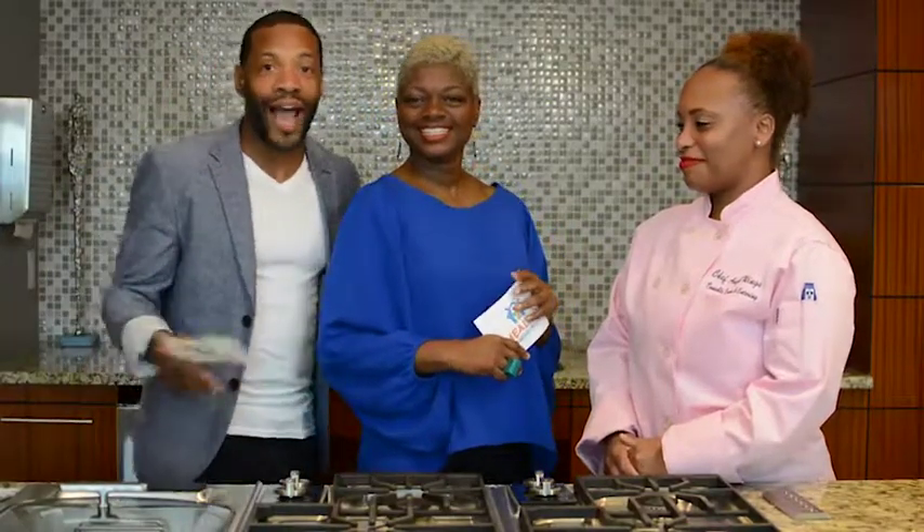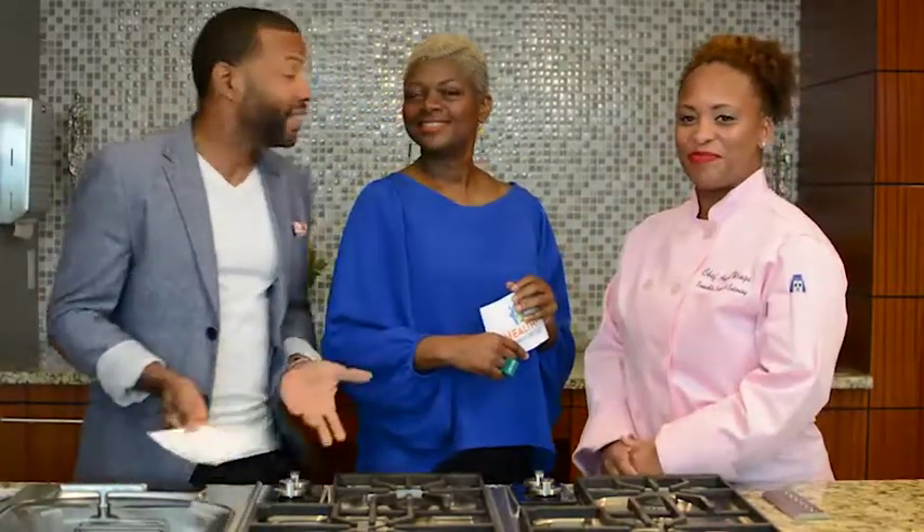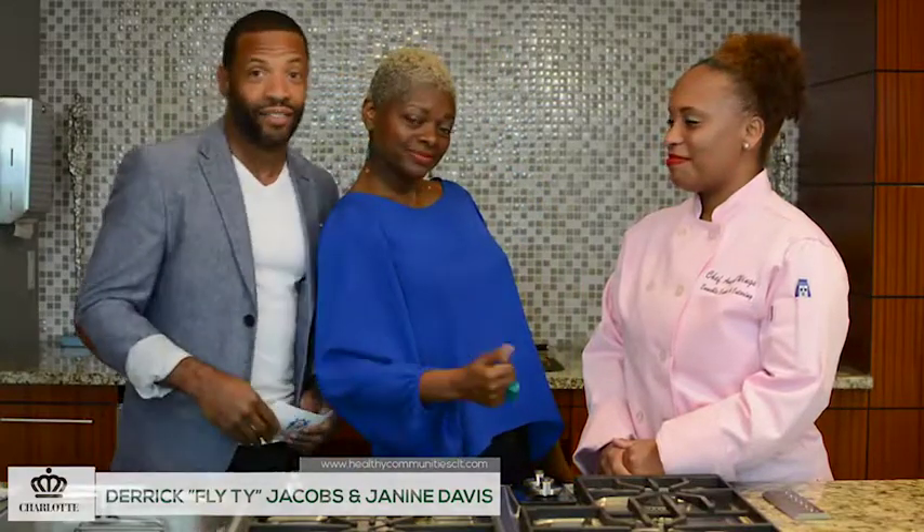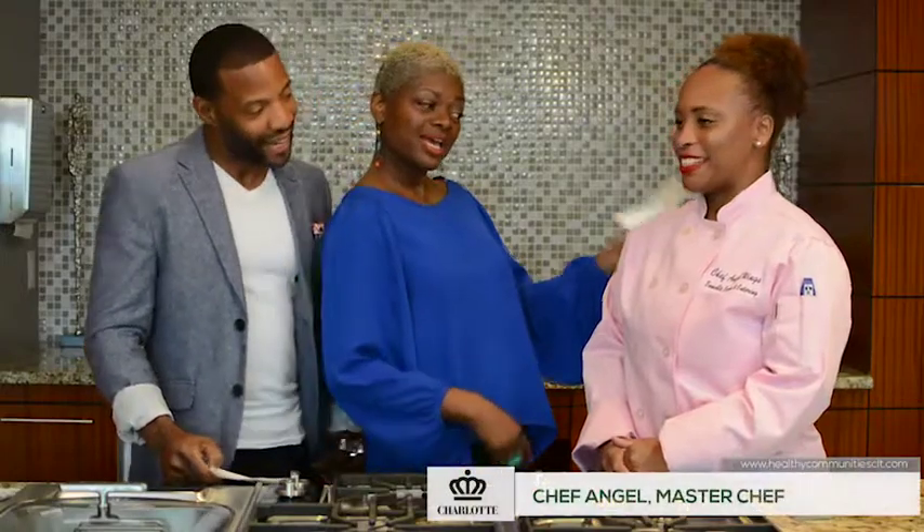Hello, we are at the beautiful Ashton South End and this is Cooking for Life. It's an initiative from the city of Charlotte's Solid Waste Services and it's all about the Healthy Communities Program. My name is Clyde Ty and I'm joined alongside JD the Diva with B101.9 and this is Chef Angel. She is cooking for us today. I'm so excited.